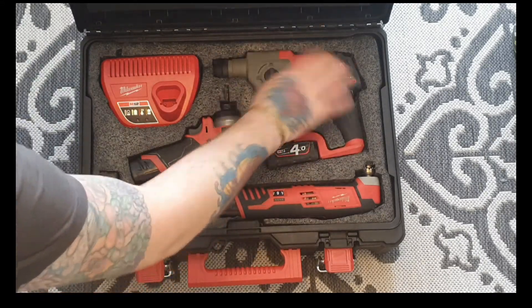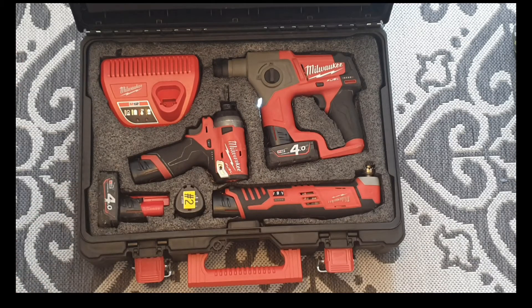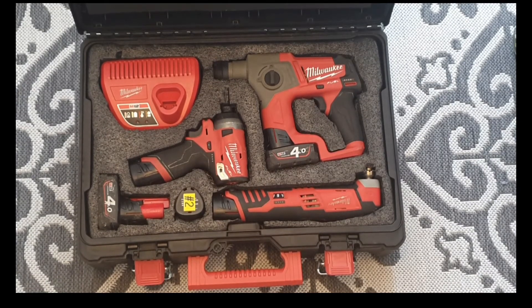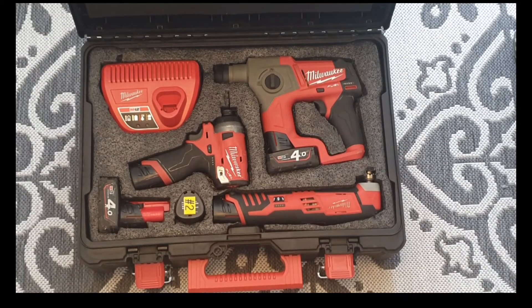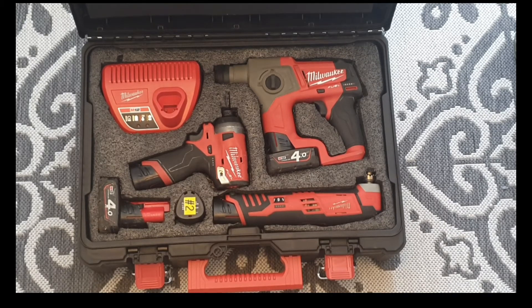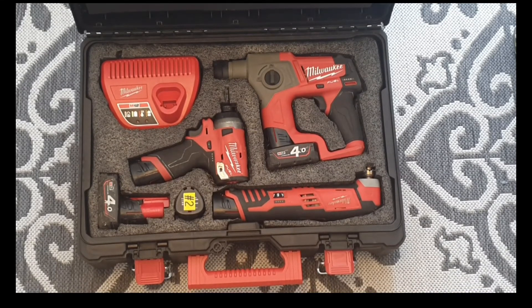It's a nice snug fit. You could take two minutes doing it, five minutes, however long you want — it's as precise as you need it to be. This is my first attempt, so there are always things you might want to do differently, but that's not a problem. What I did mention was fitting the STS and the impact into your tool bag or tool pouch.